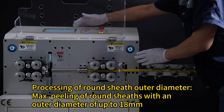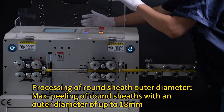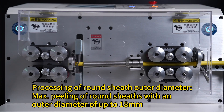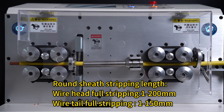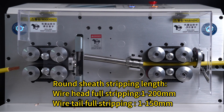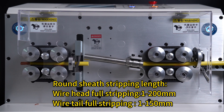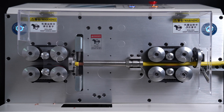Processing of round sheath outer diameter. Peeling of round sheath with an outer diameter of up to 18mm. Round sheath stripping length: wire head full stripping 1-200mm, wire tail full stripping 1-150mm.